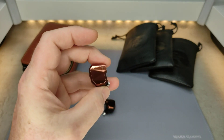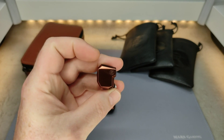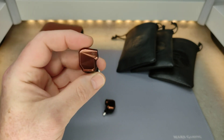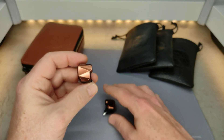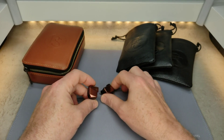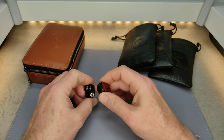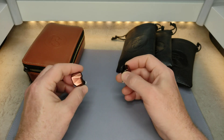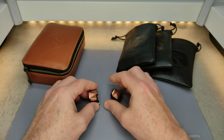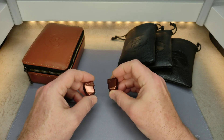The bad is the comfort. These are a large set of IEMs — they are on the large side — and they have these sharp edges around here that dig into the top of my ear, making them very painful for me personally, even after just a few minutes. I've tried multiple different sets of tips and found that getting a seal a bit further out of the ear helped, but I still found them uncomfortable after a while. They are on the large side and do have some sharp edges.